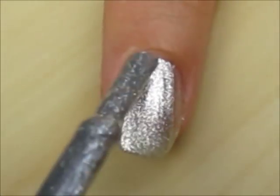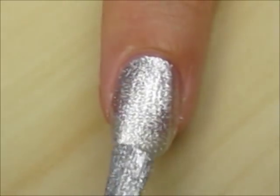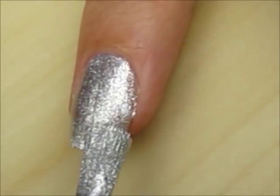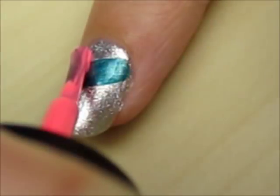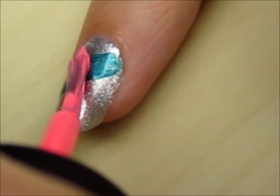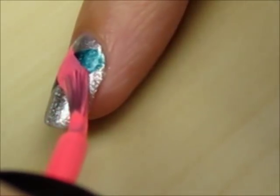Paint your nails two thin coats of the metallic. Slowly rotate your finger to create a thick stripe of your pearlescent. Next, cross a stripe of the neon color over it.